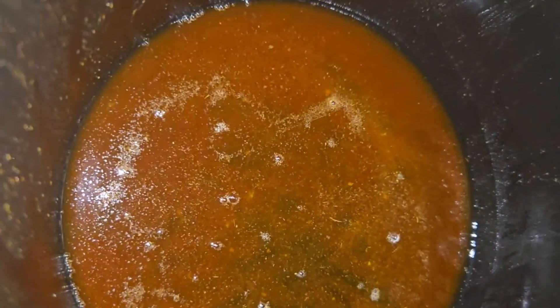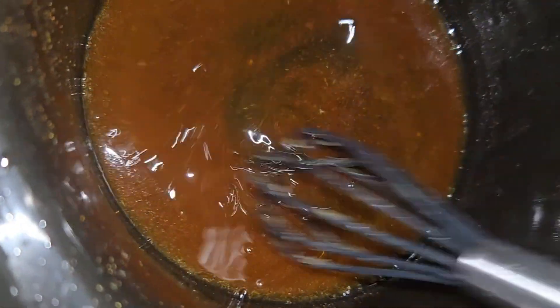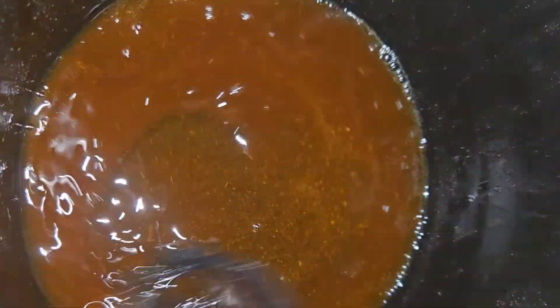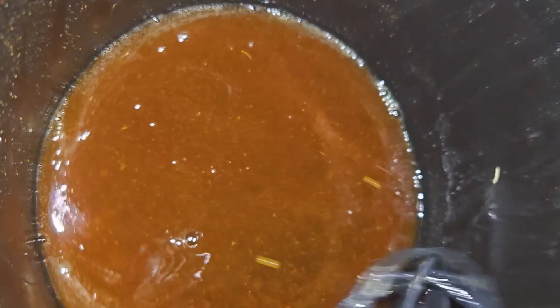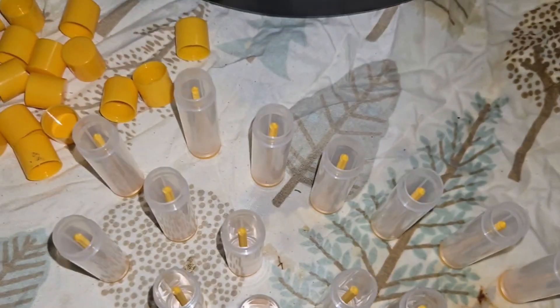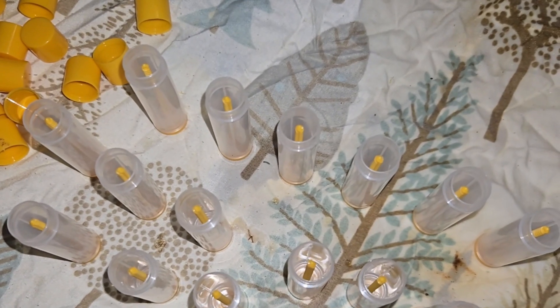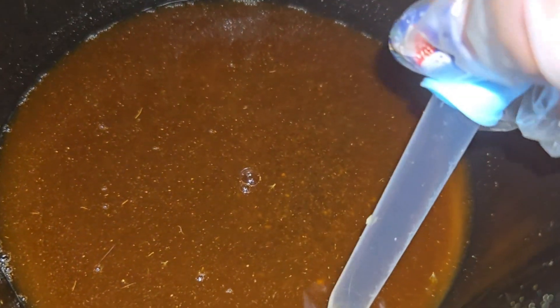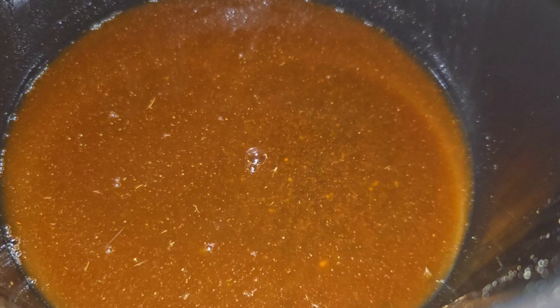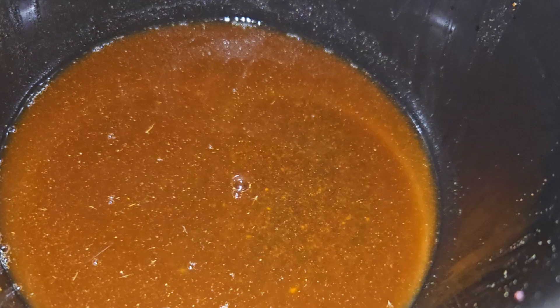After letting it set for about 20 minutes, I don't think I'll get all the bubbles out, and I don't want the spice to settle to the bottom. So I'm going to mix it up a little and try not to create too many more bubbles, then start filling the tubes. Last time I made this it produced 15 tubes, so that's how many I have out. I'll put the dropper in, squeeze the top to pull up liquid, tilt the crock pot to the side to get more, and drop it into the tubes.